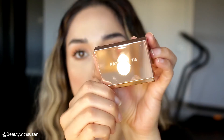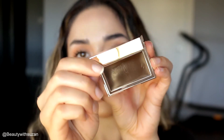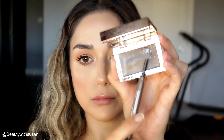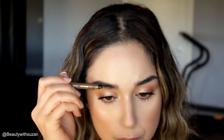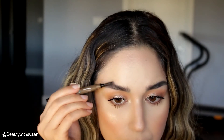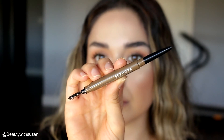Next I'm going to use two new products — a brow pencil from Sephora in the shade medium brown and a Patrick Ta tinted wax in shade dark. I'm spraying a little Fix Plus and using the pencil spoolie to brush my eyebrows upward and fill in the gaps. It's a really beautiful waterproof pencil and I love these triangle-shaped pencils.